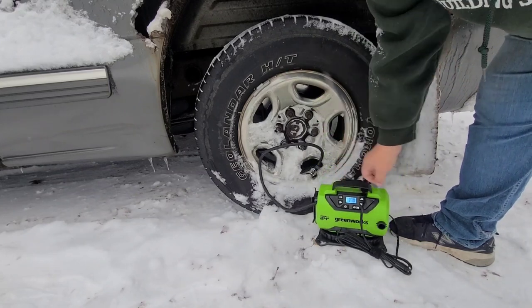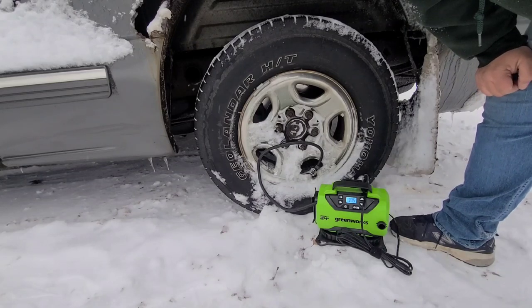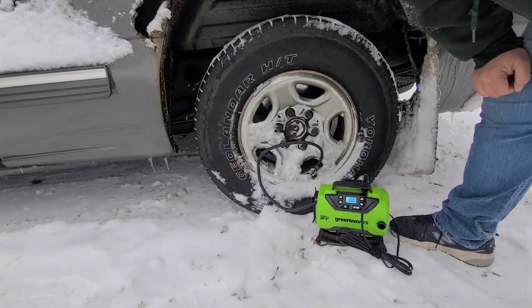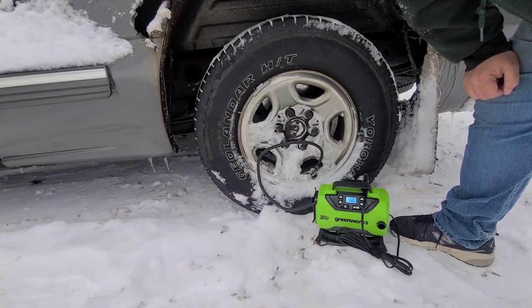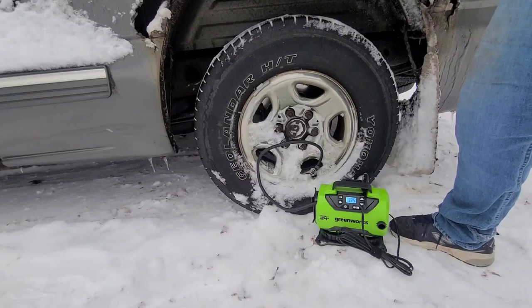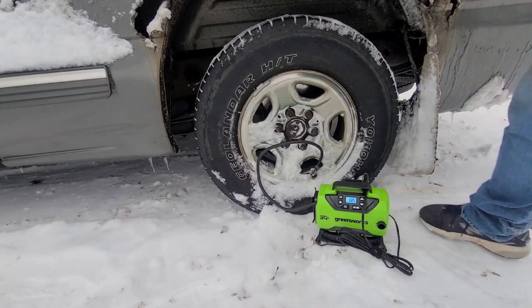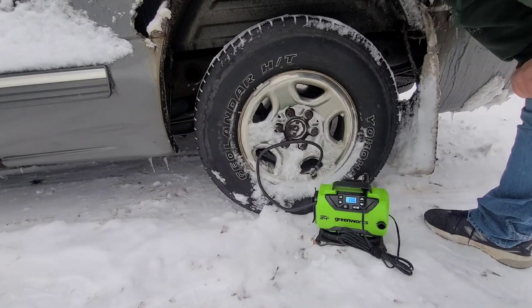It's got a bunch of other features — it has a little blow gun attachment, and it has little odds and ends so you can air up balls and kids' toys and stuff. We'll see how long this battery lasts — it's a little cold out here. This will come in handy when I go to air up the tires on the log splitter or the wheelbarrow, instead of using a bicycle pump. Just set the PSI, push the right buttons, and you're done.